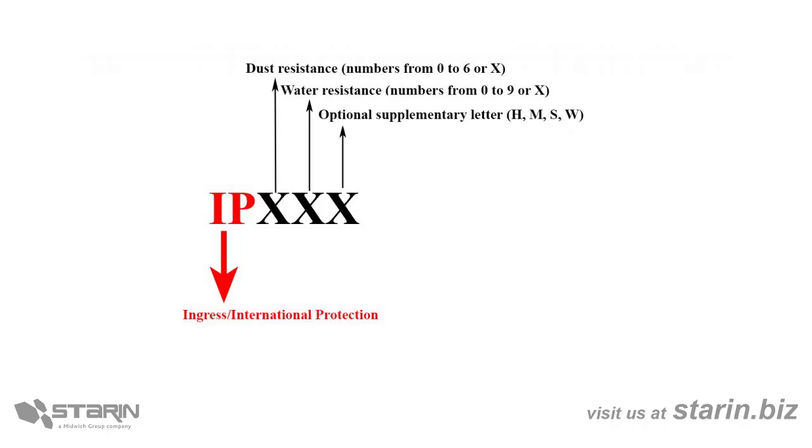If you see IP, then you know it's been tested and certified by an independent lab. Now when you see IPX, that simply means that that category wasn't independently certified.